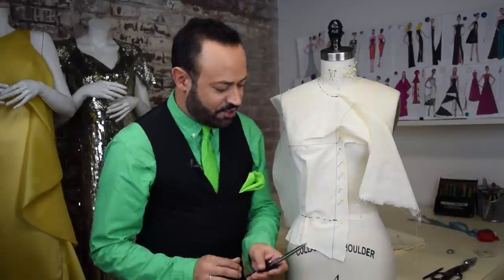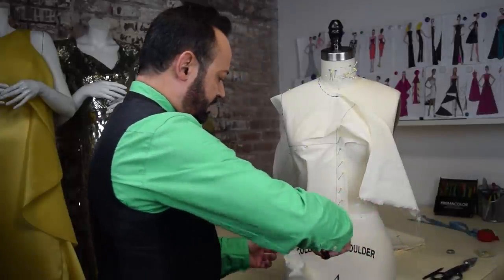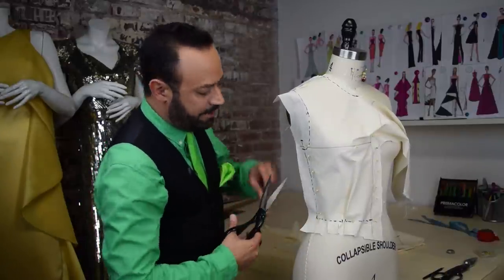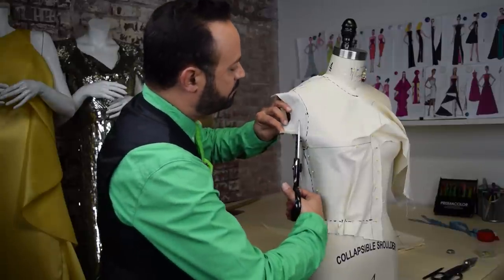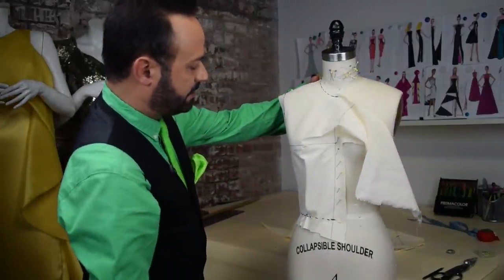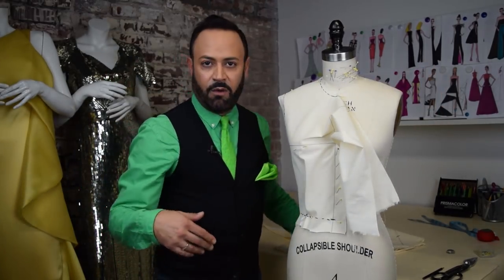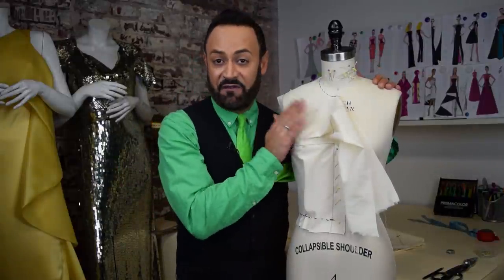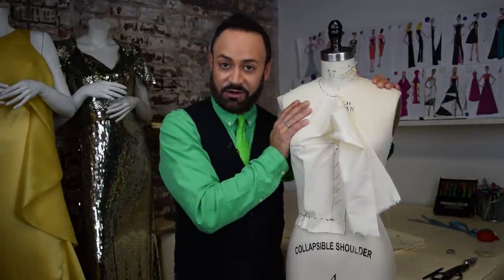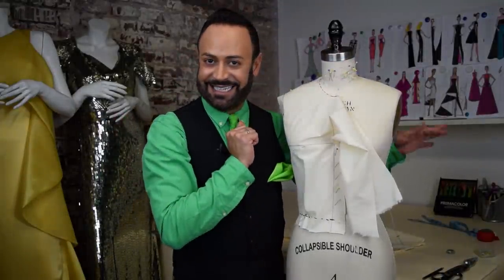You're almost done. Trim some of this excess — you can trim up to about an inch or a little more. Cut at the waist, cut at the side, cut in the armhole, and then the shoulder. Leave everything else the same. Now take this off the form and put it on top of that other prepared muslin, trace it — that drape will be the other side.